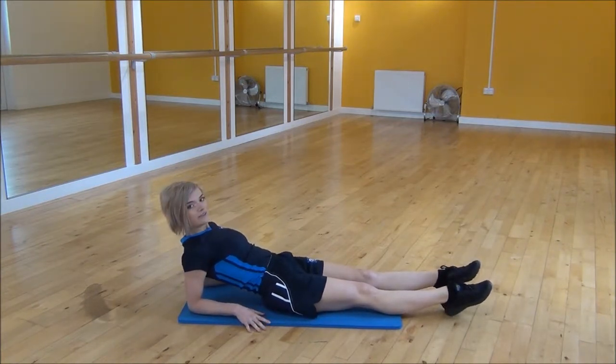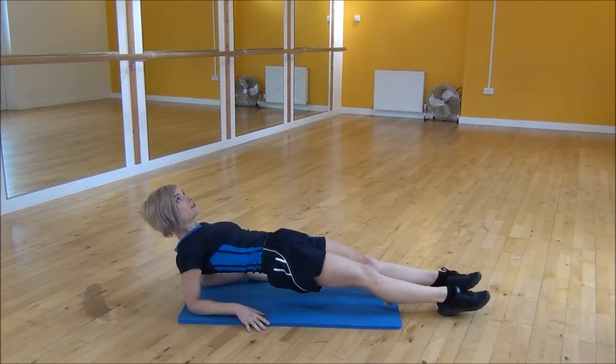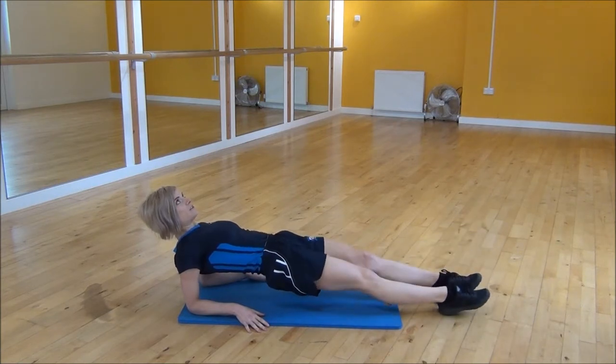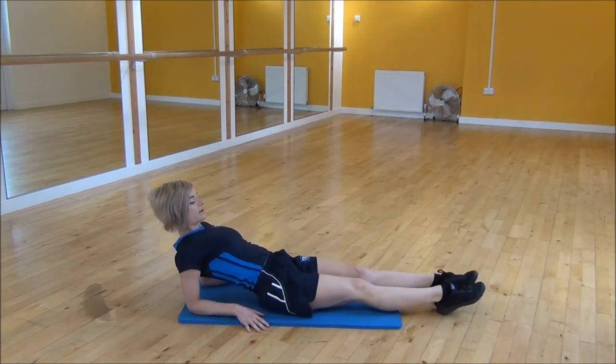From there you're just going to lift your bum up off the floor, keeping your core and your lower back nice and tight, looking up towards the ceiling. And then from there, all you're going to do is lift one foot at a time, a little bit up off of the floor, keeping yourself nice and tight and stabilised the whole time.